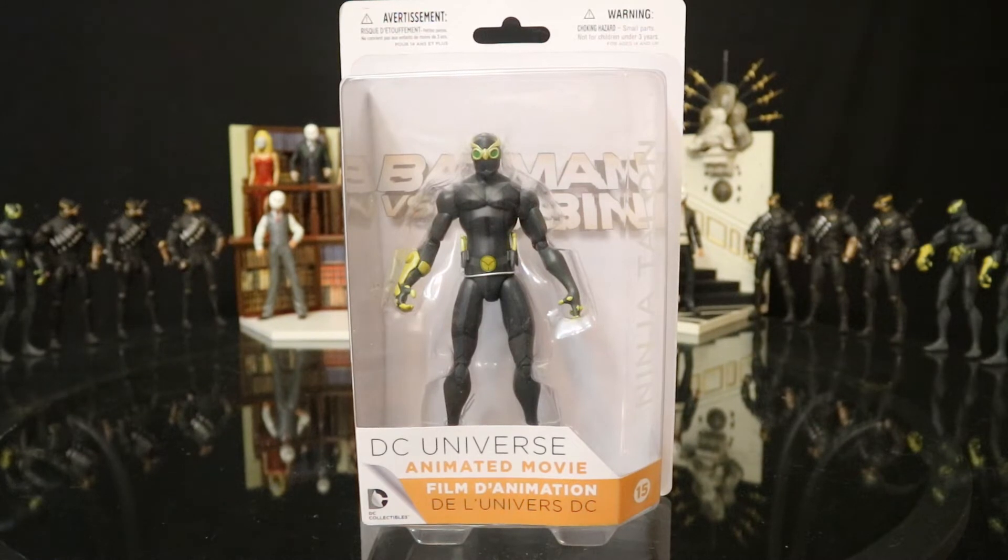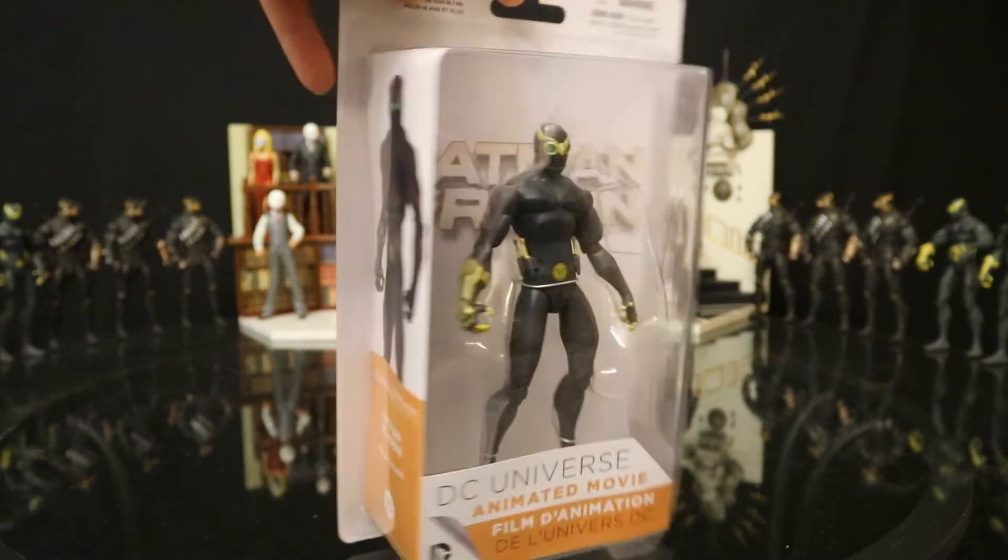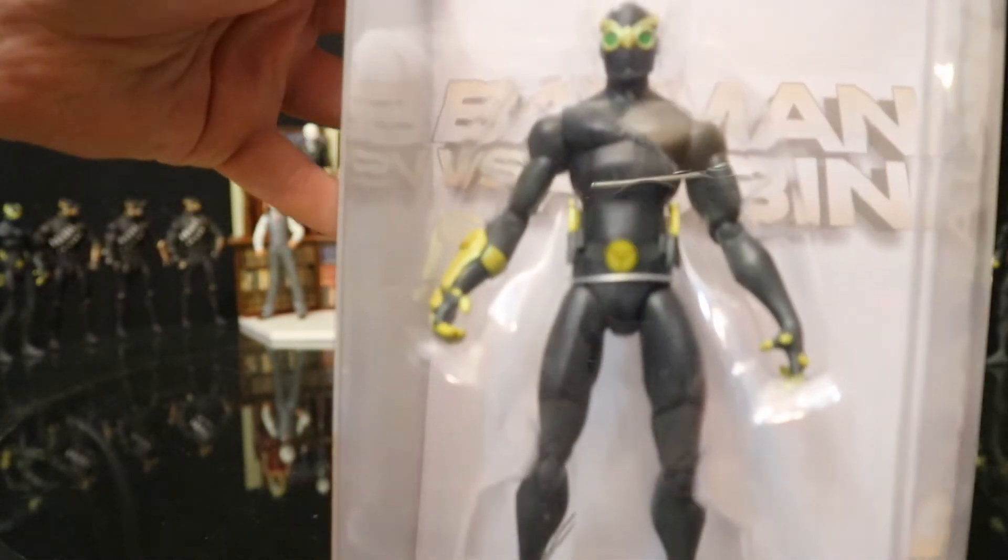And then a little while later they released this figure — this is Ninja Talon. It's from the DC Universe animated film Batman vs. Robin. Different kind of packaging — this one has the card back with the blister front.